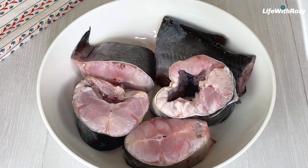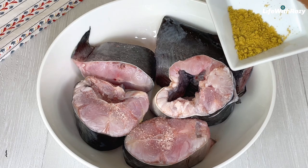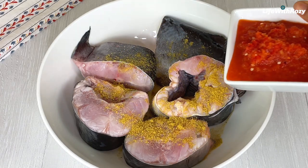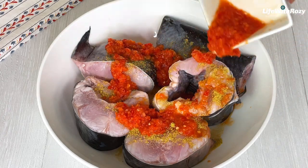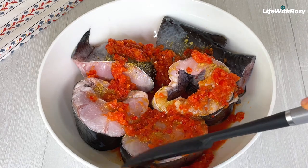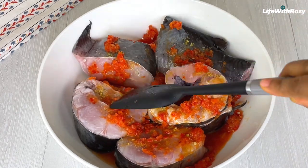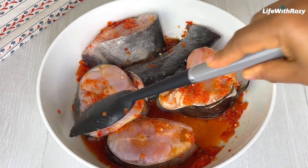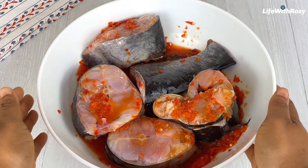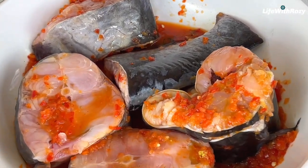Once that is done, I will season with salt, seasoning powder, blended onions and pepper, and more seasoning powder. I will stir to combine everything together and leave the fish to marinate for some time. I will transfer it to the refrigerator until I'm ready to use it.